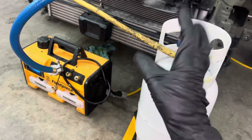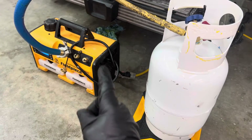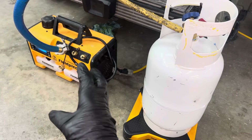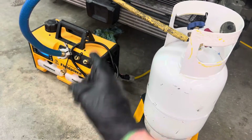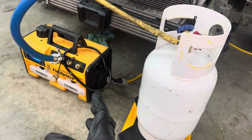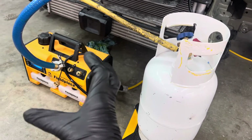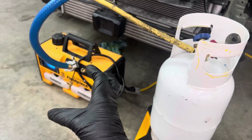Especially if you're using one of the small recovery-only machines like I use in my videos, that tank is never to be used for clean refrigerant — it is designated a dirty tank forever. All the particulate matter from burned-out compressors will be there, along with different kinds of oils, acids, and everything like that in that recycling recovery cylinder. I never use it for anything else.